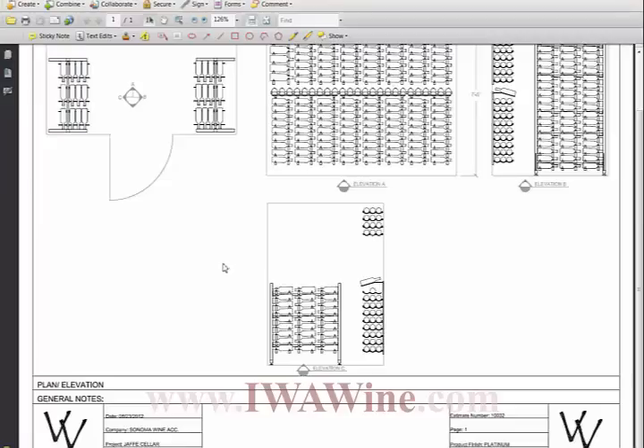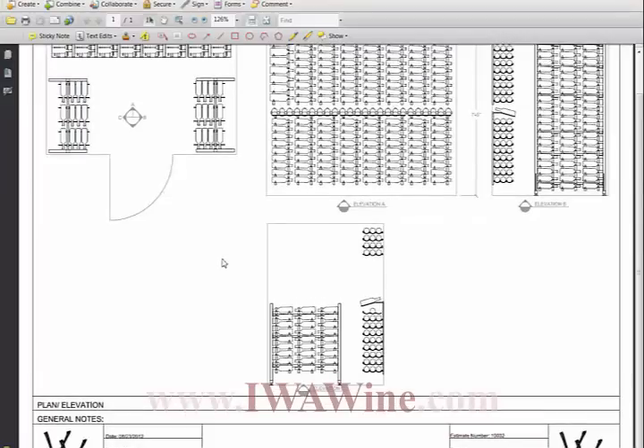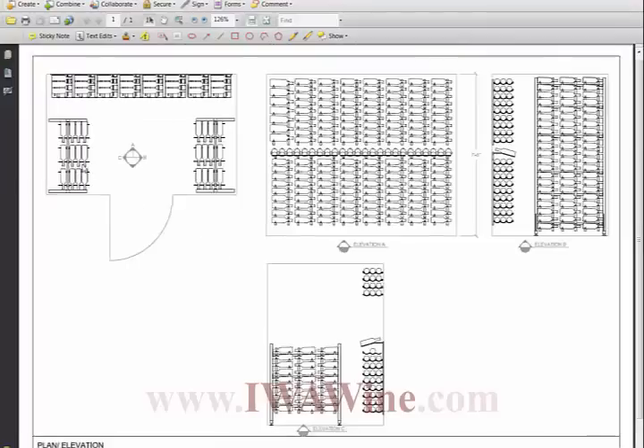Now my favorite feature — and actually the client's favorite feature of this wine room — is Elevation C. The view to this room from the wet bar off this section is stunning. Here is a view looking into the wine room. The two connection points allowed the client to include tabletop material that was used in the wet bar, which ties the overall aesthetic of the home into the wine room, giving a really nice feel and flow.